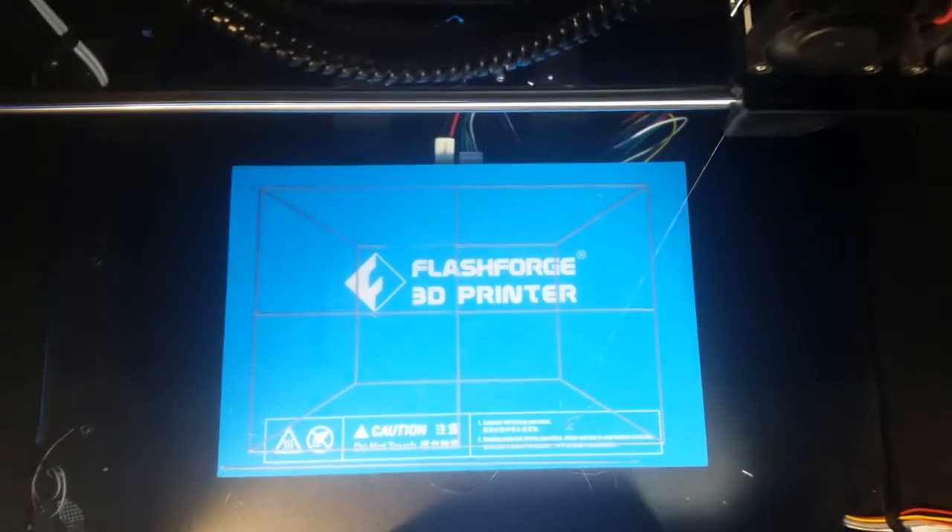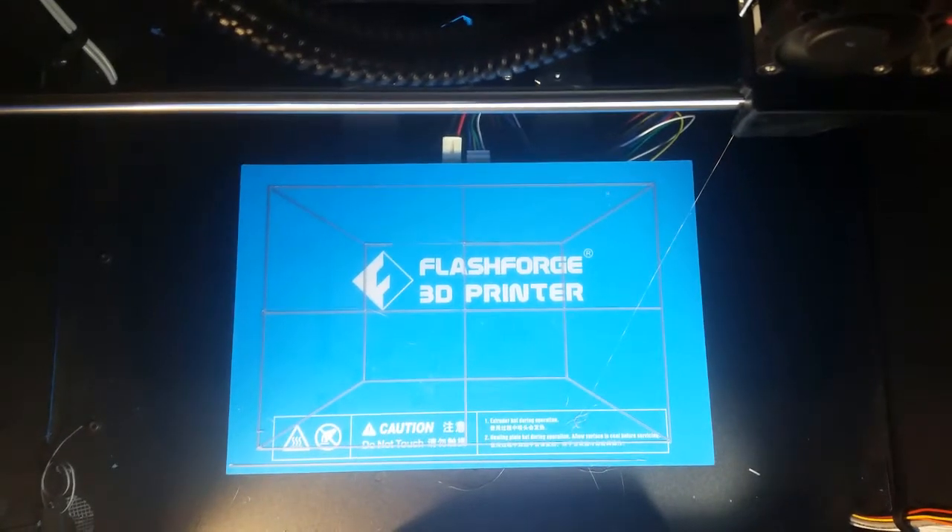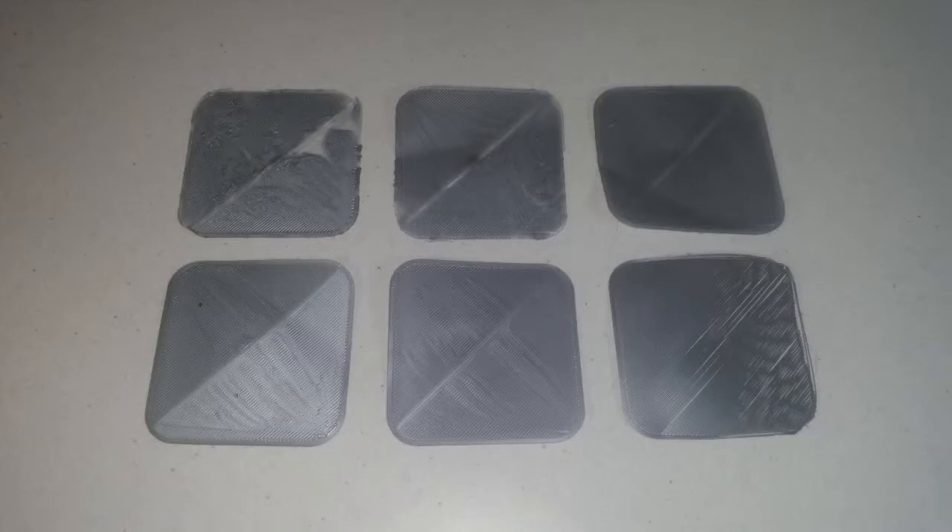We will now skip to the end of this print so you can see its final result. Then we'll run through some images of poorly leveled beds so you can become familiar with examples of unleveled beds — knowing how to adjust your bed as it prints or after. All of these images were created by printing an object of only one layer height. The first image at the top left is much too close to the nozzle, and I slowly moved it further away at the top middle, then further again at the top right.